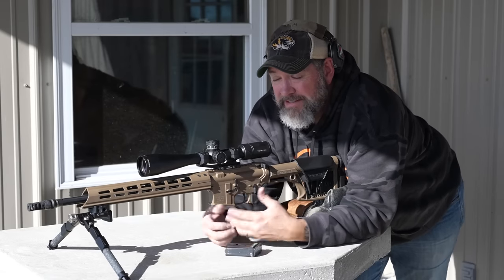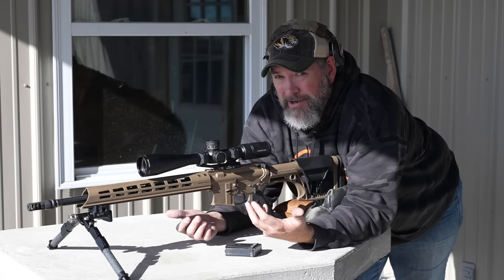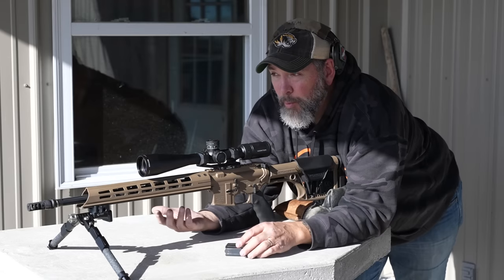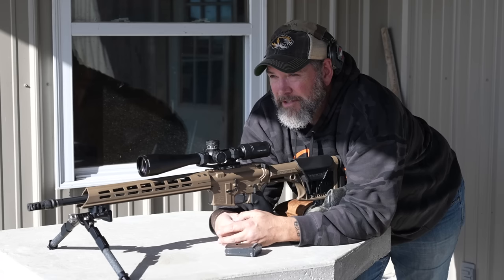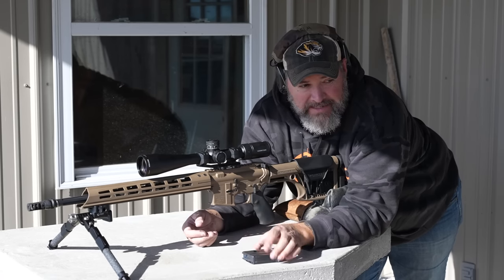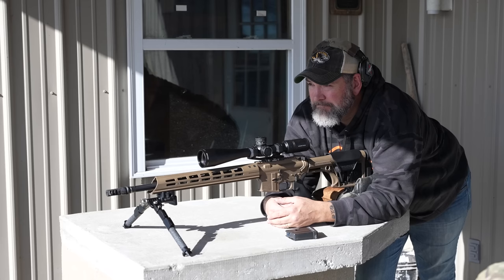Leave a comment and let us know what you'd prefer — the 6.5 Grendel with a 123-grain bullet or the 6 ARC with a 105-grain bullet. Just from the water explosions, the 6 ARC is definitely transferring more energy — it's expanding sooner even though they're basically the exact same bullet. It seems like the 6 ARC is expanding sooner and transferring more energy at each of the distances than the Grendel.